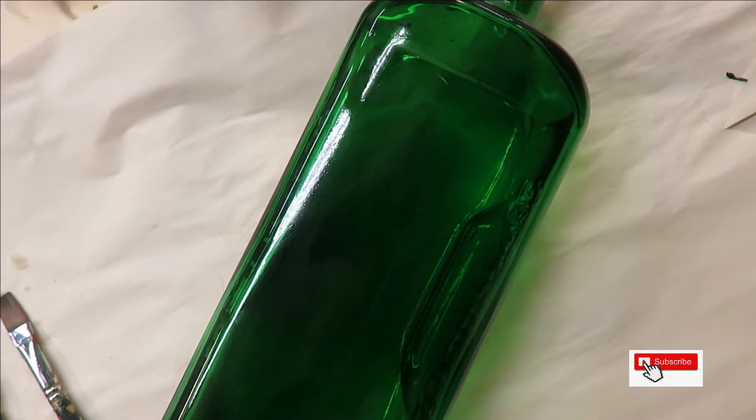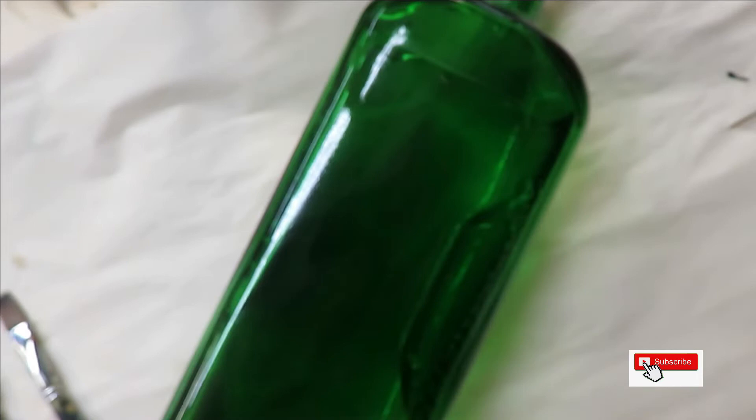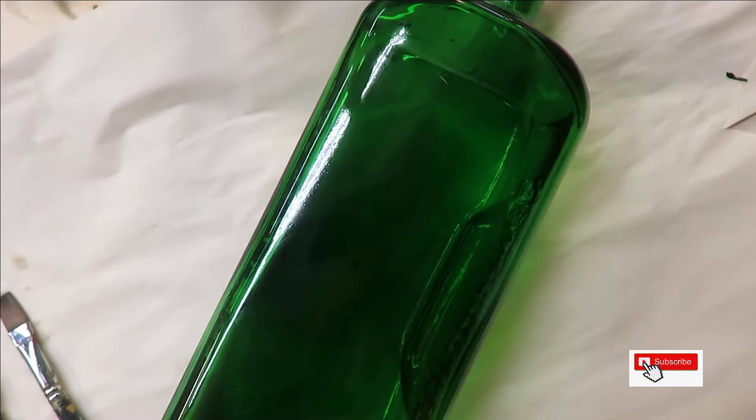The paints I use are always Folk Art — a mixture of multi-surface and enamel if I'm doing painting on glass. I should clarify that because I do watercolors as well. I'm going to be using Tea Berry, Baby Pink, and Thicket — along with Evergreen and then two different yellows: School Bus Yellow and Bumblebee.